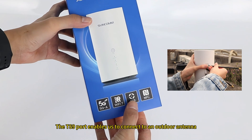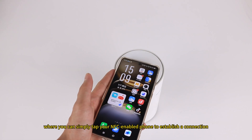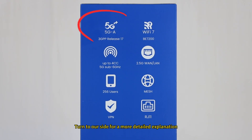The TS9 port enables us to connect to an outdoor antenna. There is also a very convenient feature where you can simply tap your NFC-enabled phone to establish a connection. Turn to the side for a more detailed explanation.